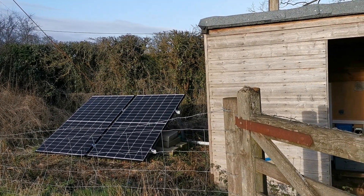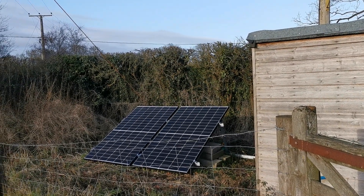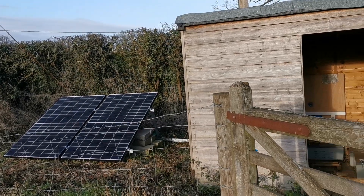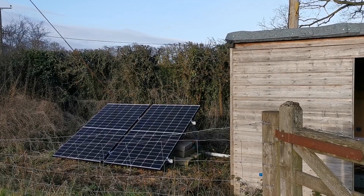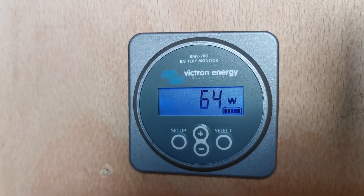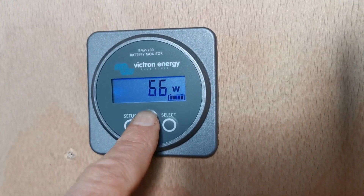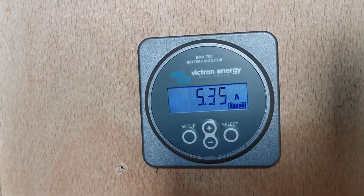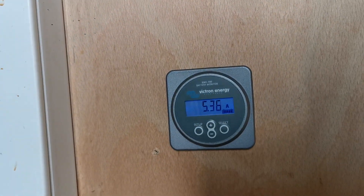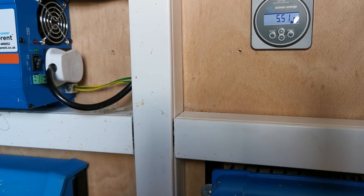Now you can see the sun's gone in and they're in dappled sunlight. If I show you the power on the dial - I bet it's dropped to around 60 or 70 watts. Yeah, there you go - that's what they're generating in subdued light on a nice bright day: 65 watts, and 5.3 amps coming into the batteries. More than I'd expect actually in that dappled sunlight, but it proves the point that this system doesn't get you through those dull winter days.